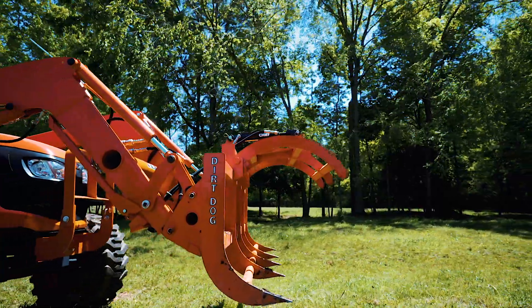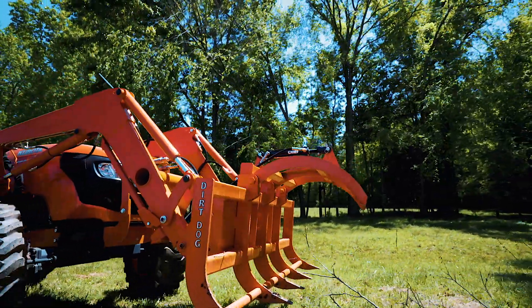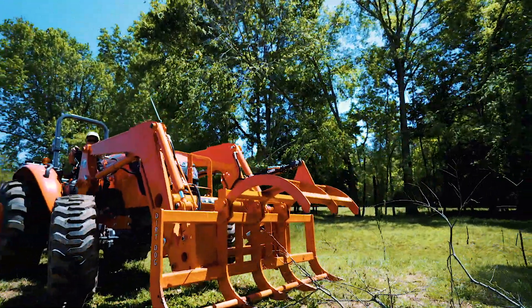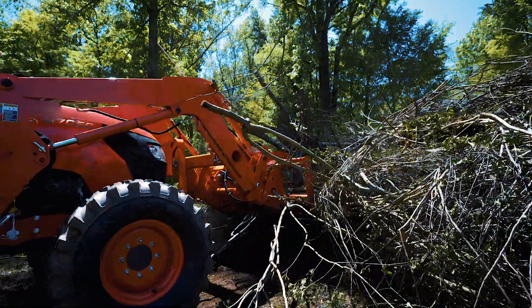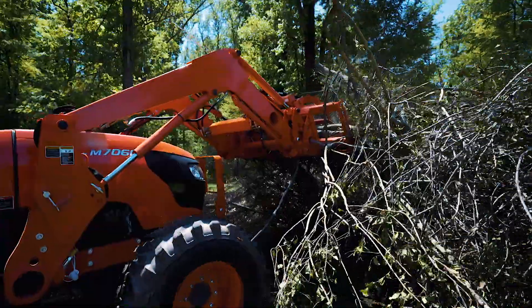Dirt Dog's AGGR Ag Grapple is the best choice for cleaning up brush and debris with your 40-horse ag loader. The AGGR is available for your skid steer, Euro, or John Deere ag loaders up to 40 horsepower.